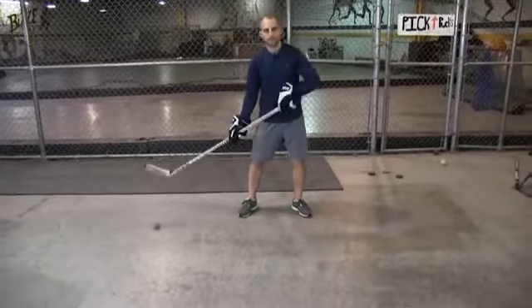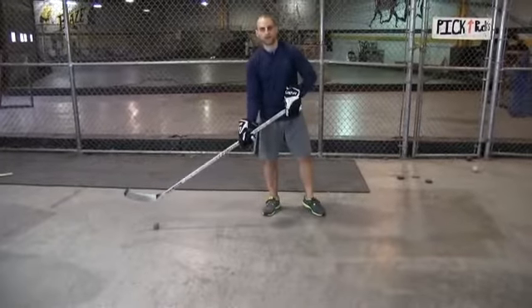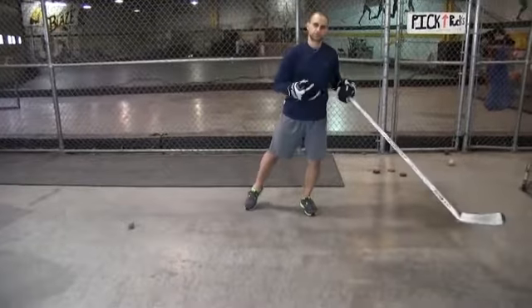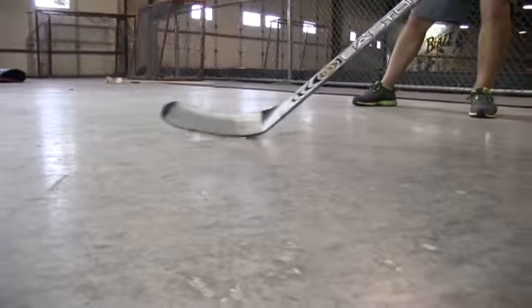Alright, here we're doing a toe pull again and then we're expanding our reach out. So just like you're toe pulling behind a poke checker, behind a defender, then you're going to expand that reach out just to beat them with that next step. So you're toe pulling quick and then expanding that reach out.